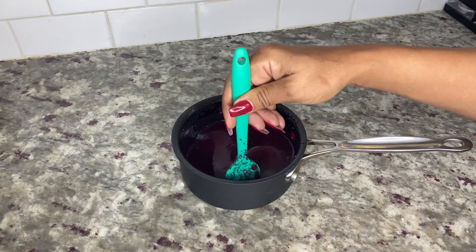Using a tablespoon, fill each lemon cup to the top with the raspberry vodka mixture. Place them back into the refrigerator for two to three hours or until firm. If you haven't already, give this video a thumbs up and subscribe to my channel.